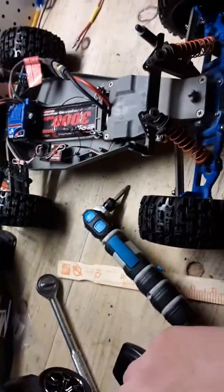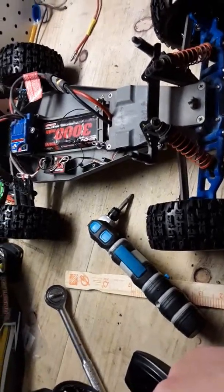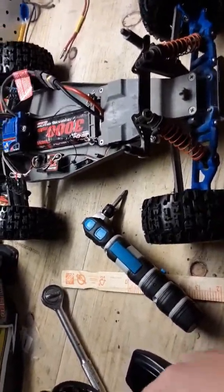Now they're kind of close — I just need to use the remote and trim them in a little bit to get them correct.